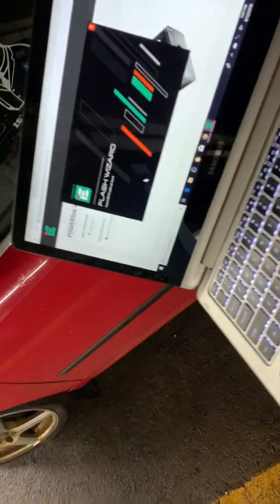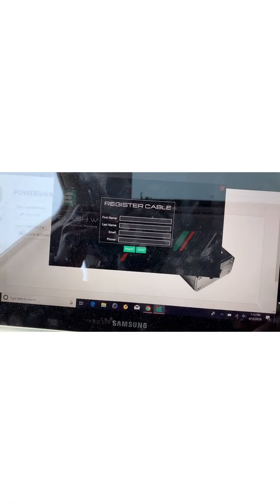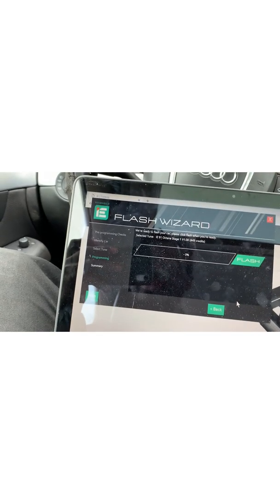All right, we hopped into the garage, got the computer pulled up. I gotta take it outside, so I'm swinging it around. We're inside the car now — it's a bit messy, don't look around. I gotta put my email in, so let me do that real quick. Fill in the information, boom boom boom, next. Engine — stock octane, Stage 1.